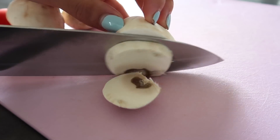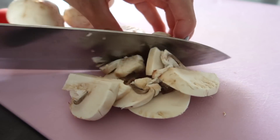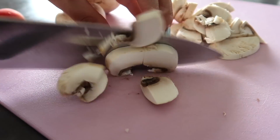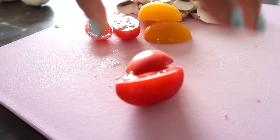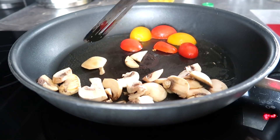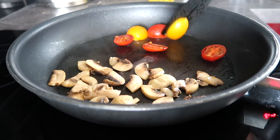I'm making a savory breakfast for once. You need mushrooms — about 50 to 100 grams — you can use whatever mushrooms you like. And some cherry tomatoes. Then you're gonna sauté or fry them on medium heat. You can use oil or some water.